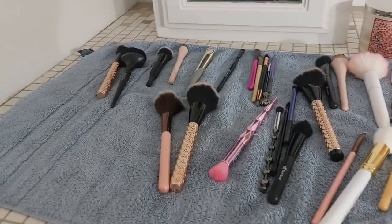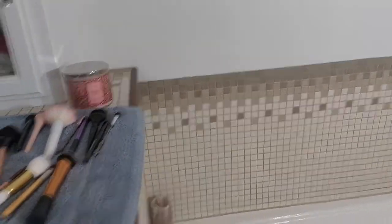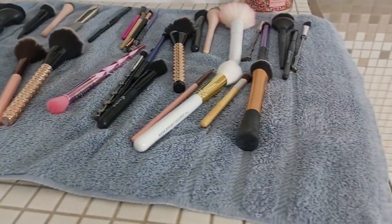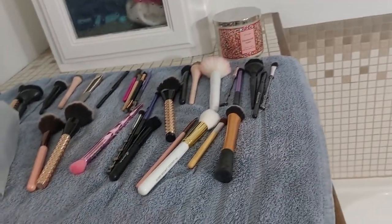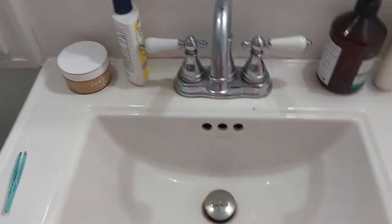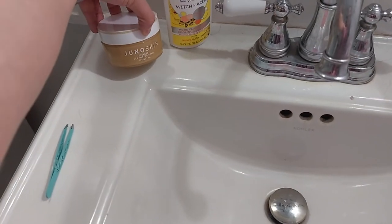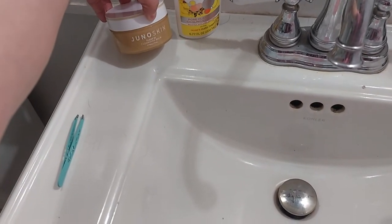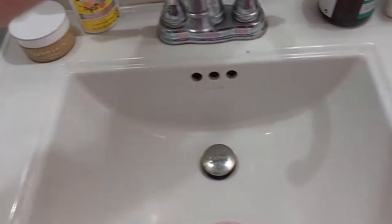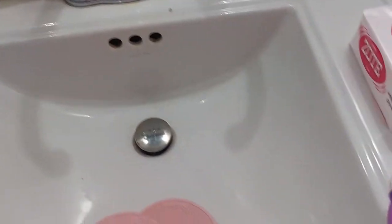My brushes are already air drying over here, but I wanted to walk you guys through some of the products that I use — or used to use — to wash my brushes. I'm going to grab them really quickly and walk you over to my sink. I have just a regular sink. I keep some of my products over here: the face wash I'm using right now, a double cleansing balm by Joa, and some hand lotion and hand wash.